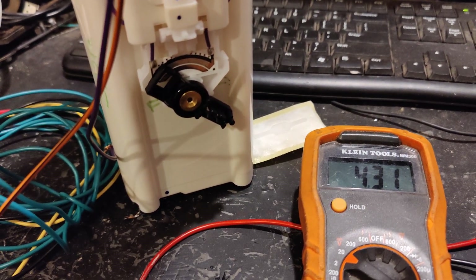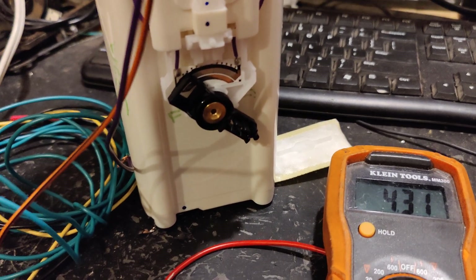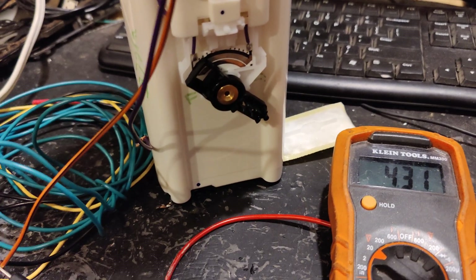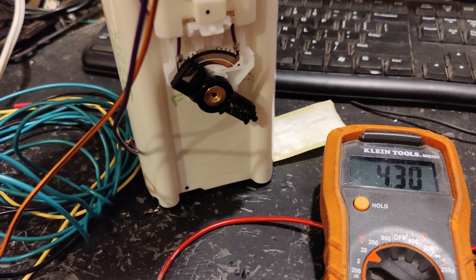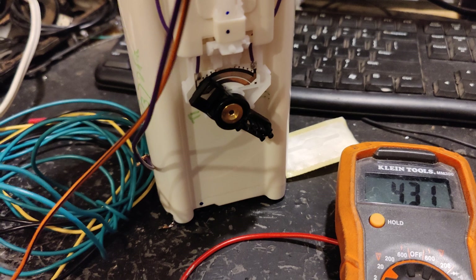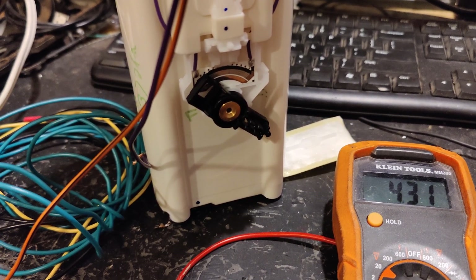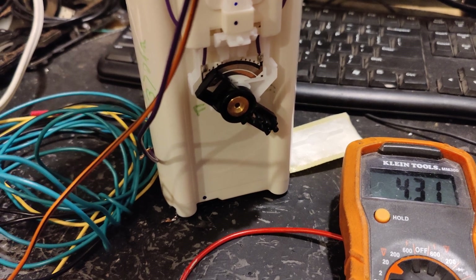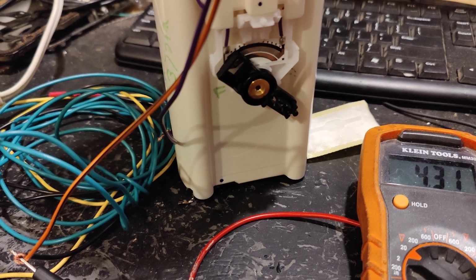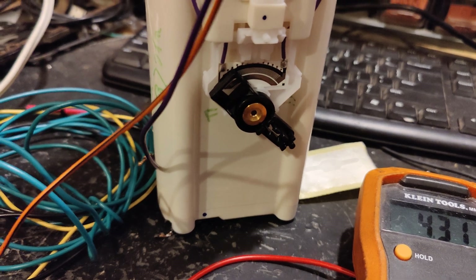Hey guys, I wanted to make a video to show you a circuit I built that will allow you to take an ohm level from a fuel sending unit and convert it into a voltage level that you can use to input into your standalone ECM such as Mega Squirt, Holley Terminator X, Holley Terminator, FuelTech, or any other ECM that allows you to input 0 to 5 volt input.